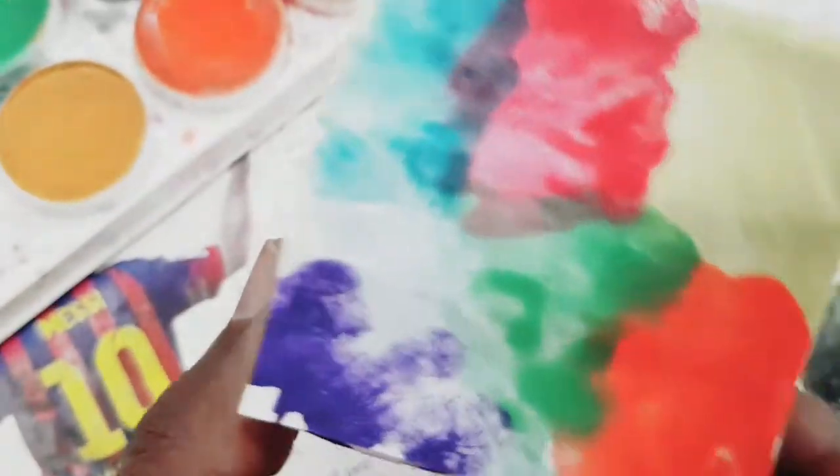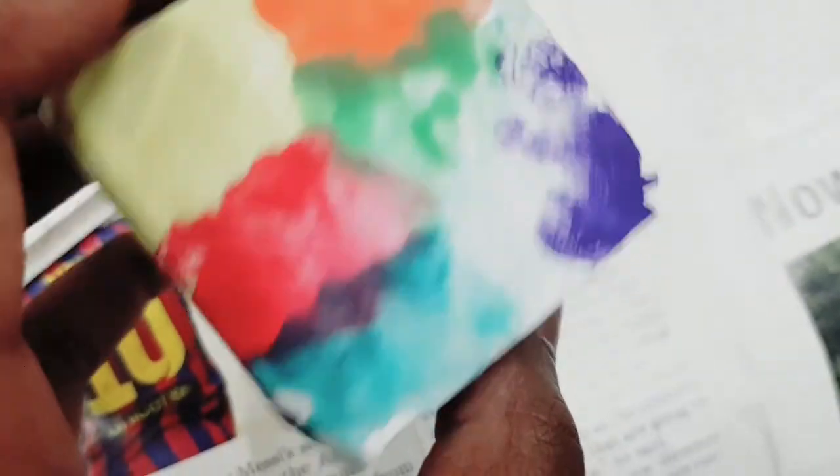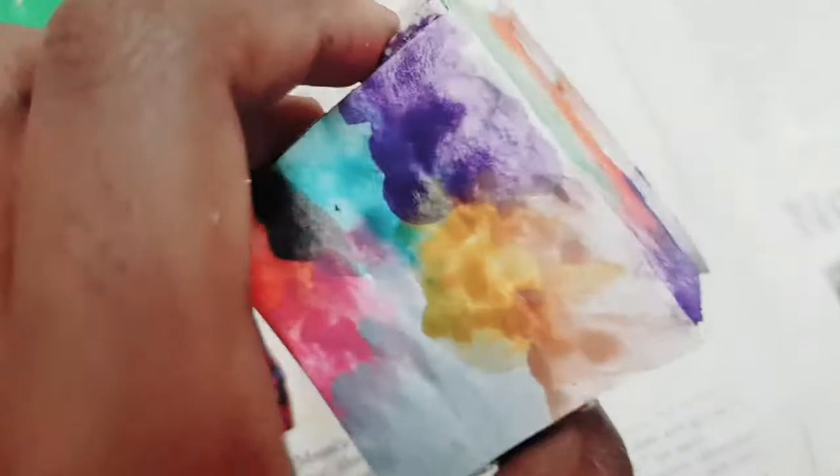It's done! You can do any colors — I just did a blob of every color. You can even do a rainbow, that would look cool. Now let's insert these pieces in.